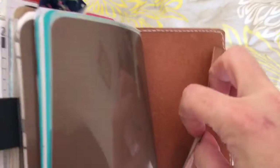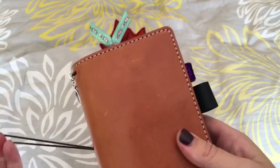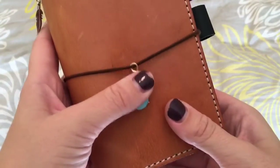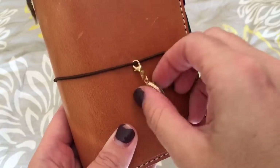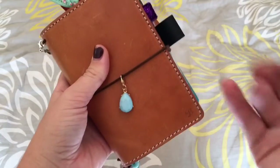That's basically it in that one, and then I just have my pocket where I usually keep receipts, but I don't have any right now. So that is my pocket Mr. Darcy setup for now. I am receiving a Chic Sparrow Outlander narrow for journaling today, so I'll probably be doing an unboxing video of that — stay tuned to see when that goes up. Thanks for watching! Bye!